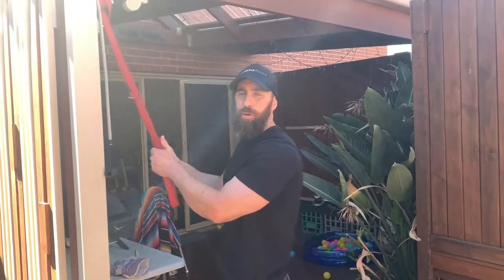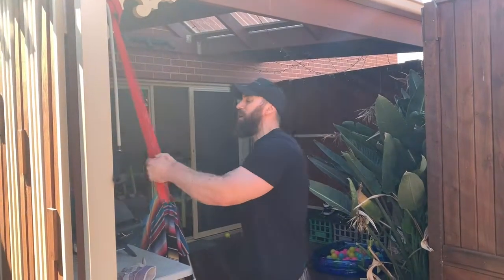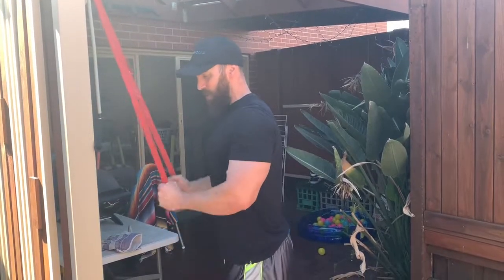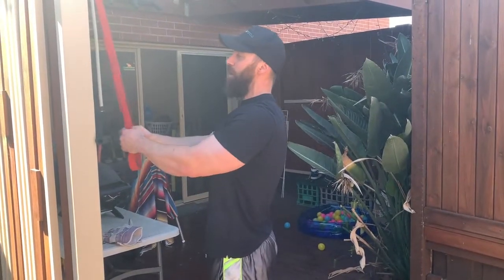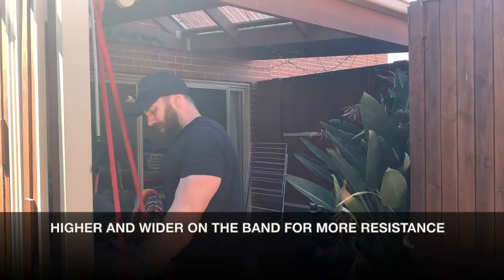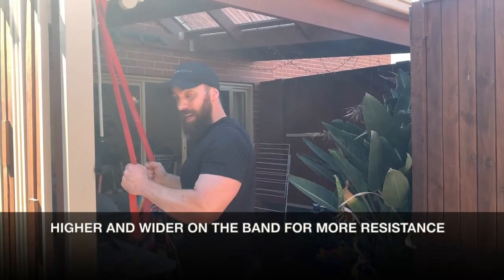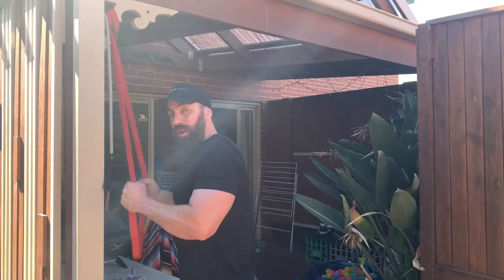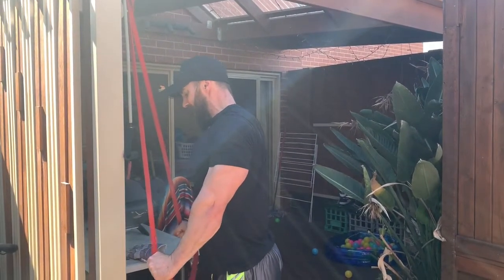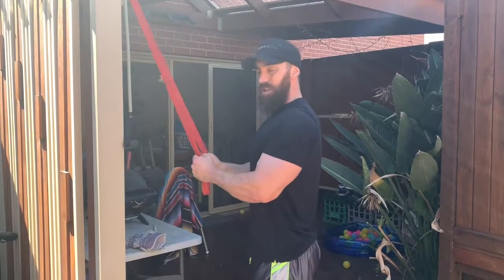One way you can still progressively overload with the band: if I'm in close like this and grab down the bottom of the band, it's quite an easy pushdown. If I grab a little bit higher up on the band and go a bit wider, I'm now increasing the resistance, making it harder — I can get a lot better squeeze out of that.